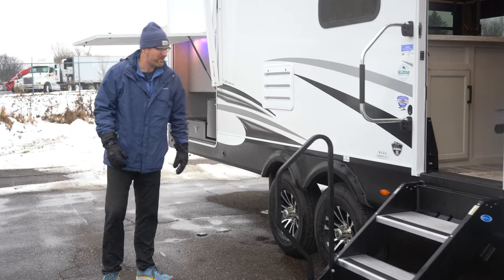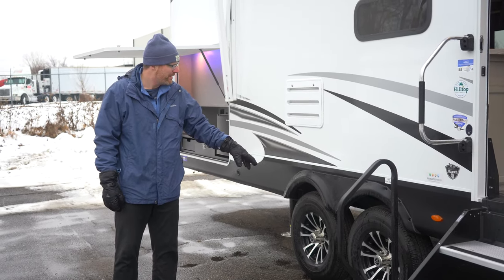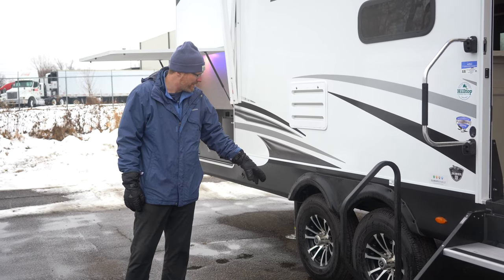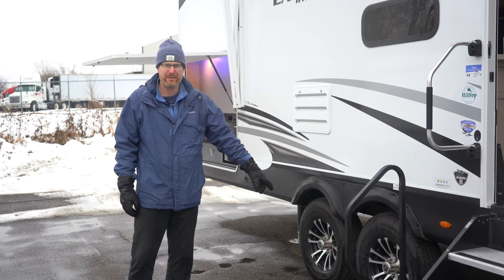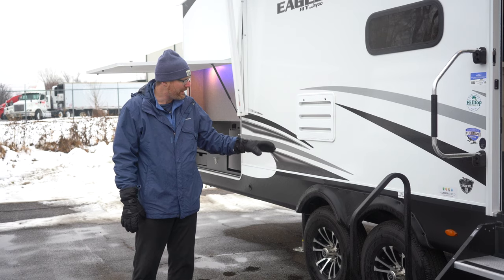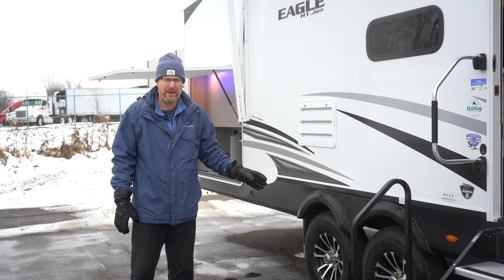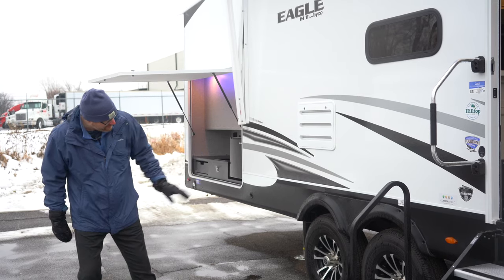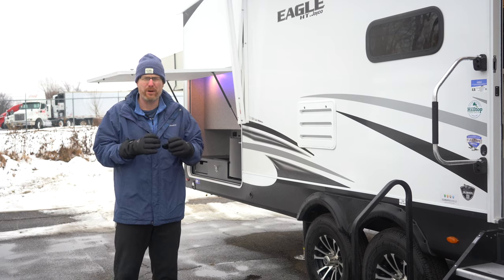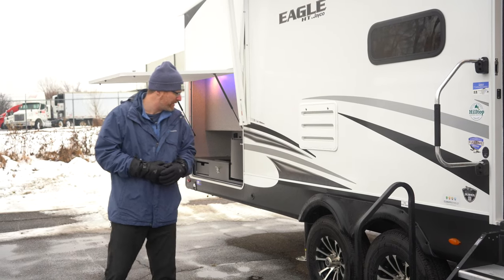Jayco has the four star handling package on their Eagle HT fifth wheels. That's going to give you the Goodyear Endurance tire, tire pressure monitoring stems built right in, aluminum rims, heavy duty Dexter axles, and wet bolt fasteners. And in between the axles you'll see a Moride 3000 suspension system using rubber to absorb the shock and rigors of driving down the road.